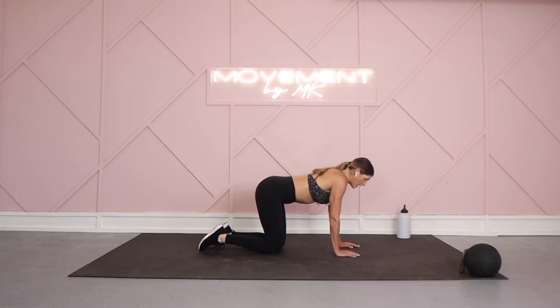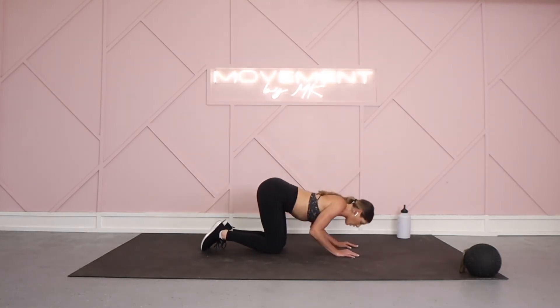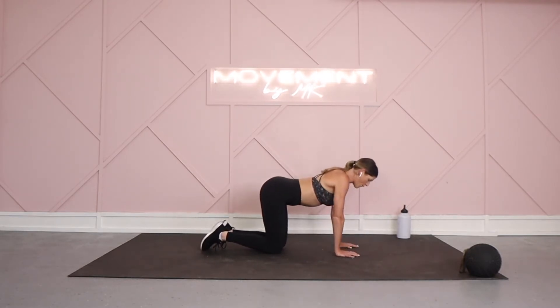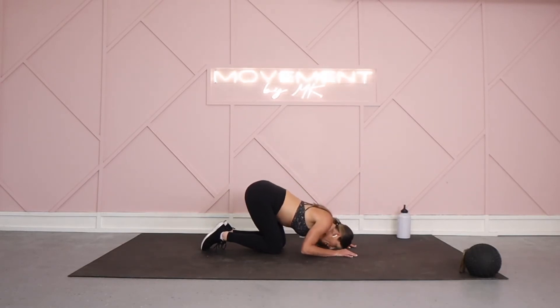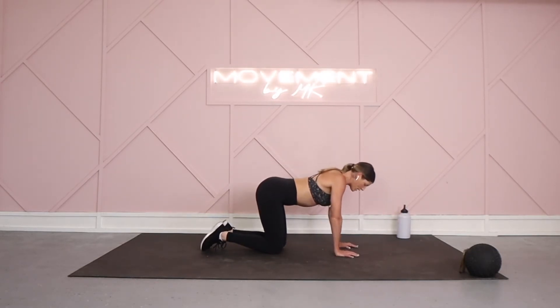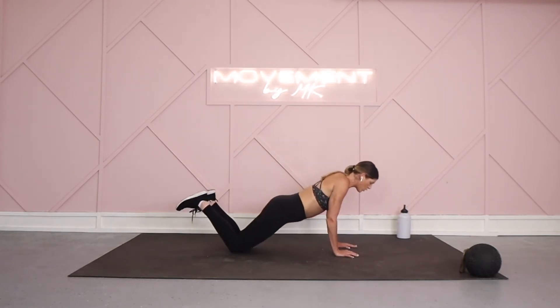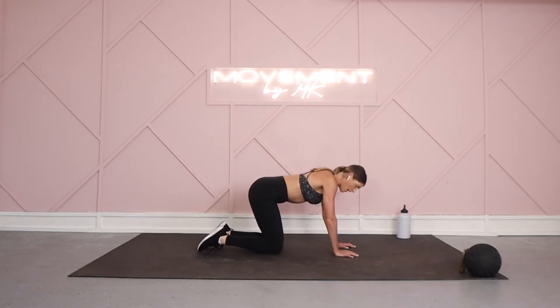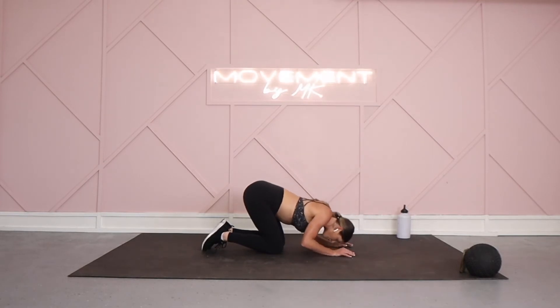Hold this tabletop — elbows are tucked in tight, gaze comes down. You're going to circle it out and drop it down. Circle it out, drop it on down. You are going to feel this in your tris, back muscles, and shoulders. If you have any issues with your neck, just drop down to a regular push-up. Shift your hips on back. If you can stay with me, you're coming in, circling it out — triceps are going to be on fire.